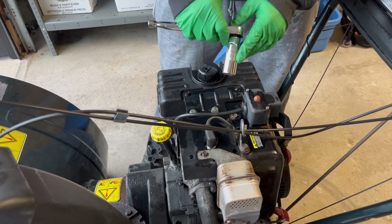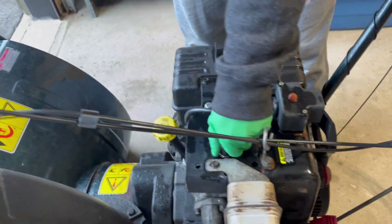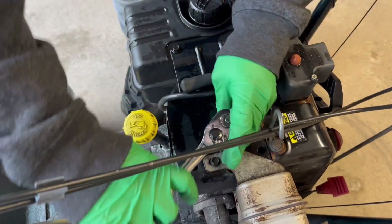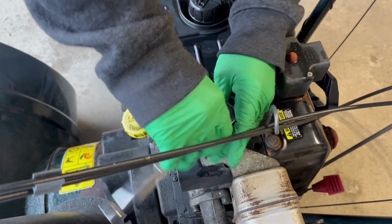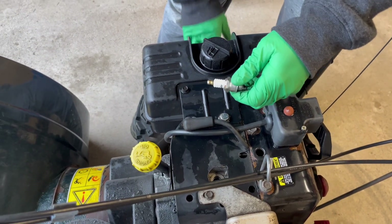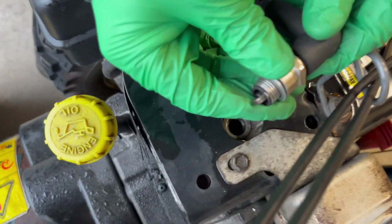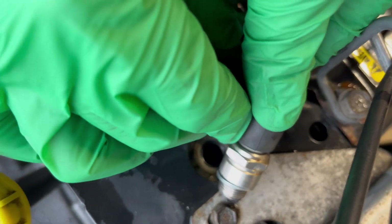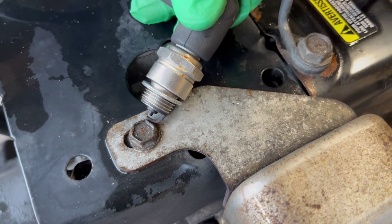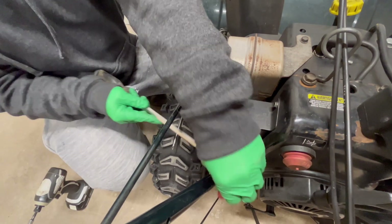You need a three-quarter socket on a Tecumseh. Make sure your kills are off, pull the boot, pull the spark plug out, put it back in the boot, ground this prong anywhere, and pull the engine over. We have good spark. I'd like to put some gas in the carb, so I've got to pull this cover to get access.